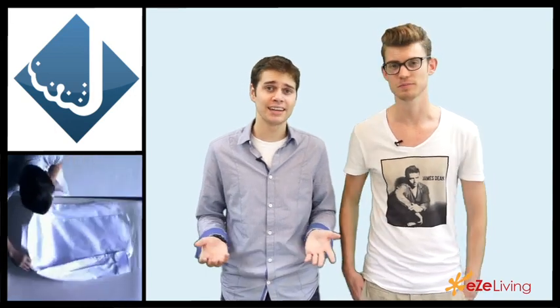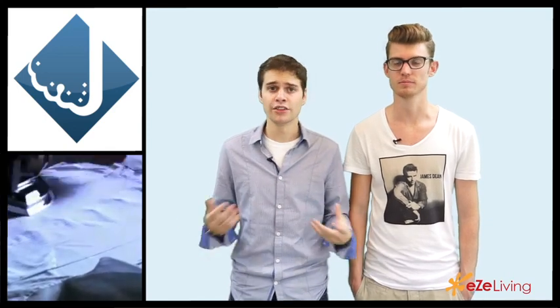How long does that method take — do you have to leave it overnight? It doesn't take long at all. As long as the towel is moist, your shirt should dry off right away and you'll be good to go. Those are our four tips on how to iron your shirts without an iron. We hope this helped you. If you have any other methods, be sure to leave them down in the comments below. You're watching Easy Living, where you can find anything and everything lifestyle.